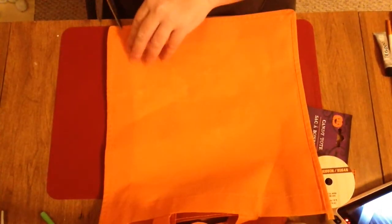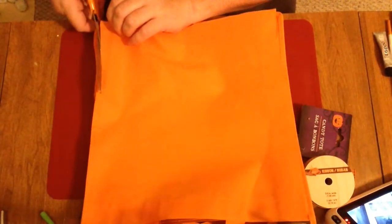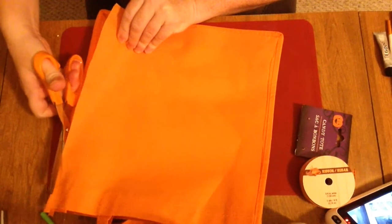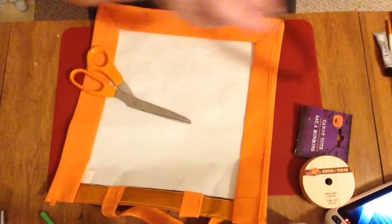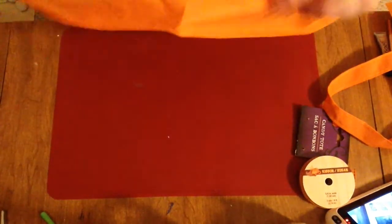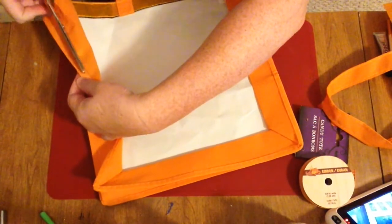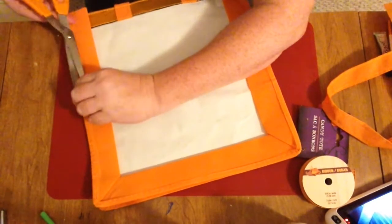I did see this suggestion on either Facebook or YouTube from another person. There wasn't really a whole lot of instructions, so I thought I would make an instructional video and just kind of figure it out as we went. Here you can see I've removed the back panel and left the sides and the bottom, and I'm going and cleaning up that edge seam as I mentioned previously.